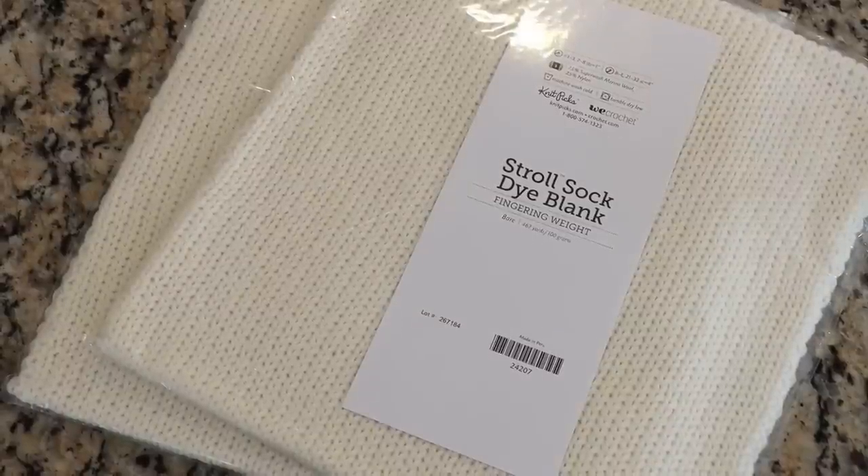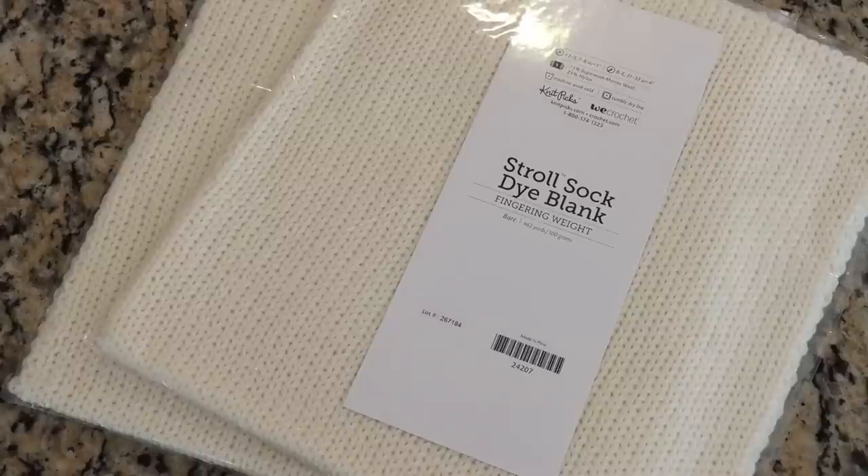Hi everyone, I am Rebecca from ChemKnits, and today we are going to dye some Knit Picks Stroll double-stranded sock blanks. These sock blanks are 75% superwash merino wool, 25% nylon, and they are knit with two strands together, so that when you unravel the blank you get two matched 50 gram balls of yarn.